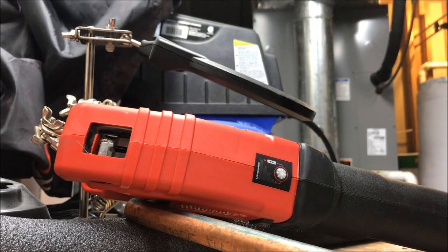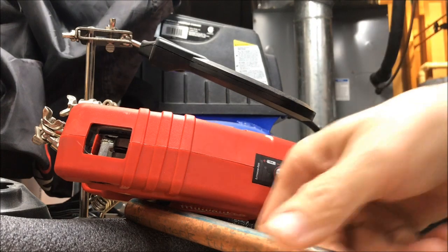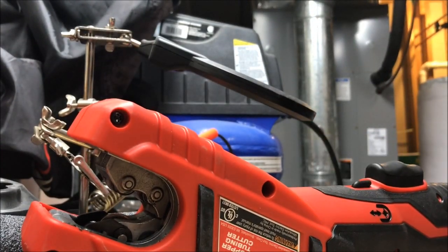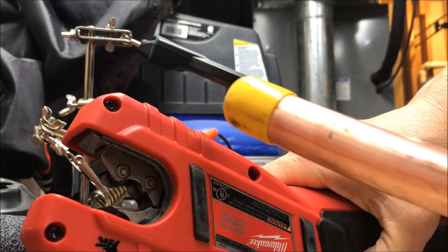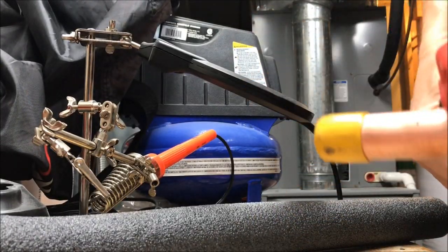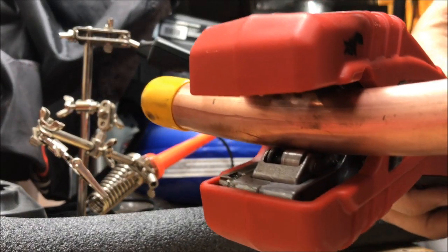Now I had a comment on my Daikin video — the guy says he's had that cutter but it doesn't do well on soft copper, which doesn't surprise me, because soft copper being soft, it may leave a bigger burr. So I've got a piece of seven-eighths, we're going to see how it does.